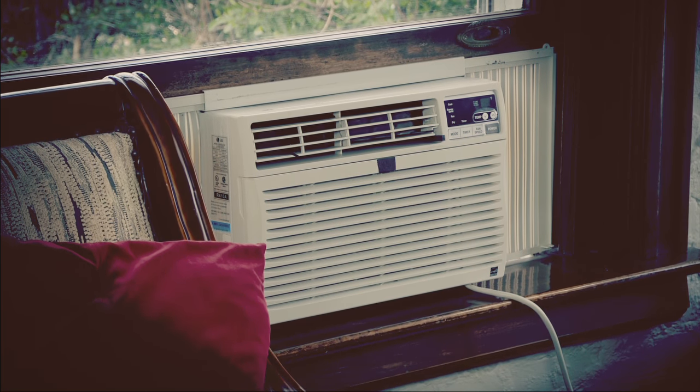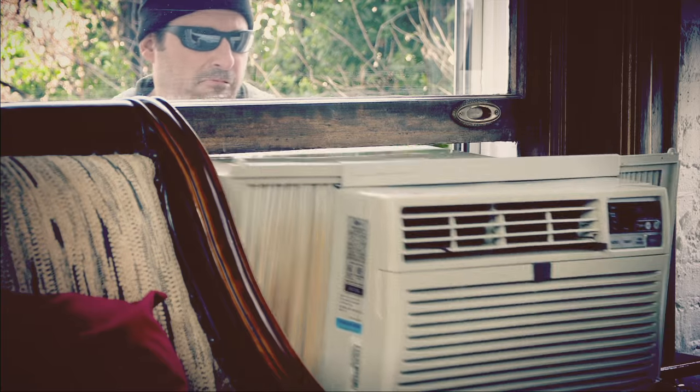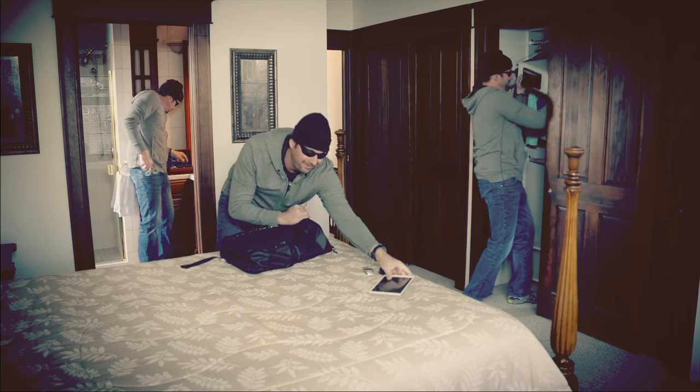Do you have a window AC unit? Do you know how easy it is to break into your home when you have an air conditioner in the window? Break-ins happen every day as thieves gain entry into homes by removing AC window units.